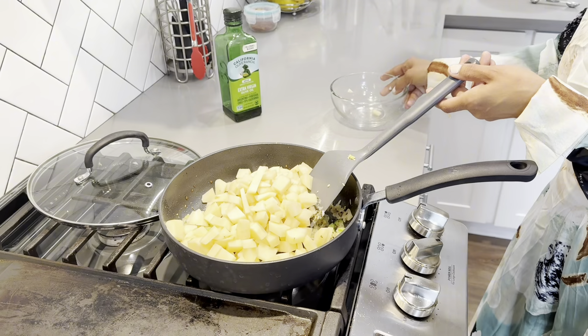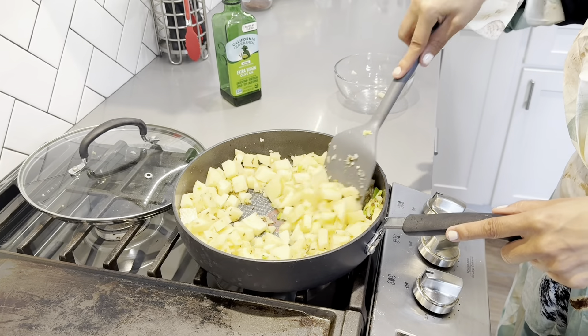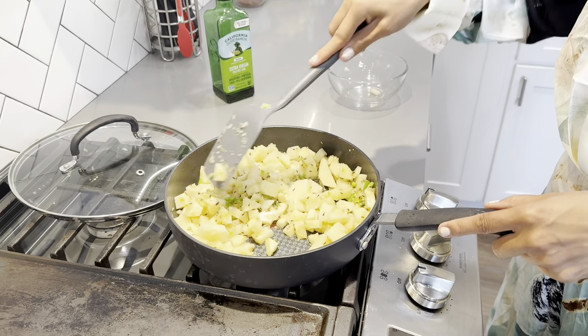Now let's add our potatoes — I'm adding two chopped potatoes. Mix that all together and let's cook this until the potatoes begin to get soft, about five to ten minutes.